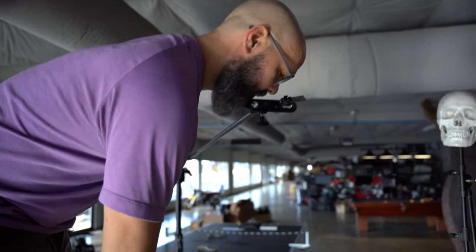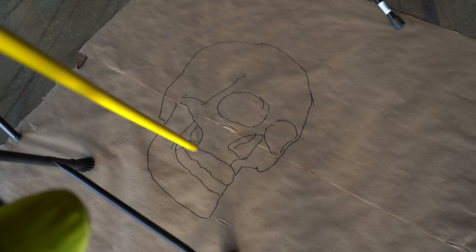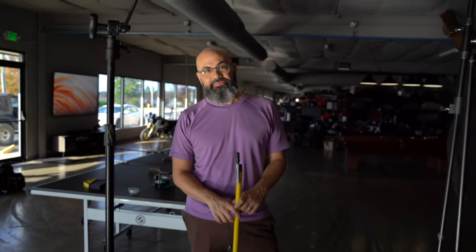But how big can you really draw? Well, the limit is really your imagination and the physical ability to get on a really tall stepladder, attach a pencil to a really long pole, and just get way up there and draw as large as you want.